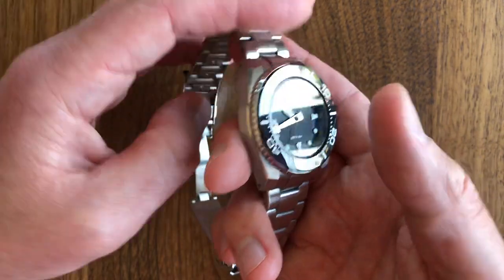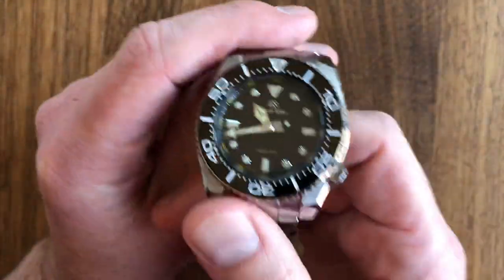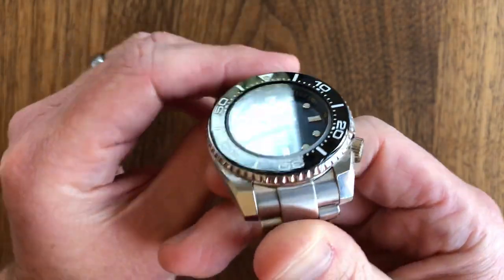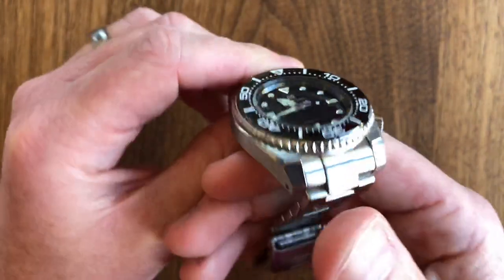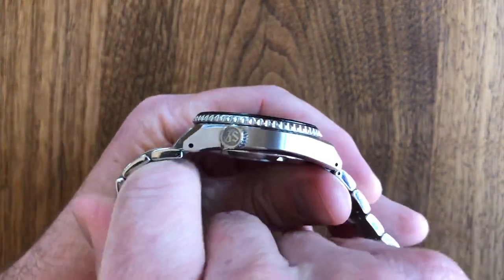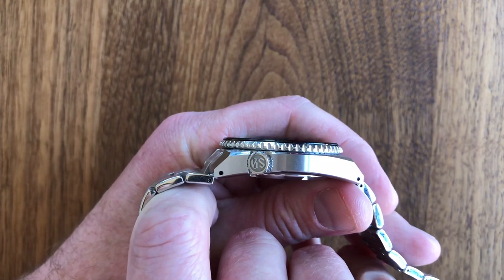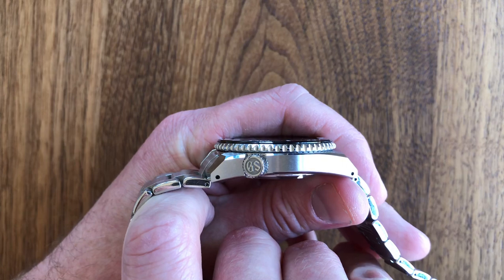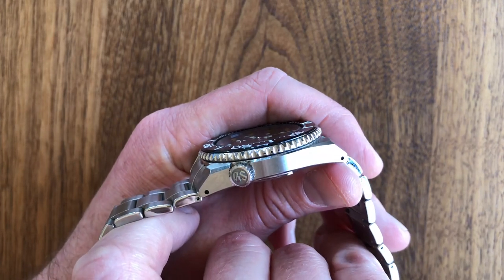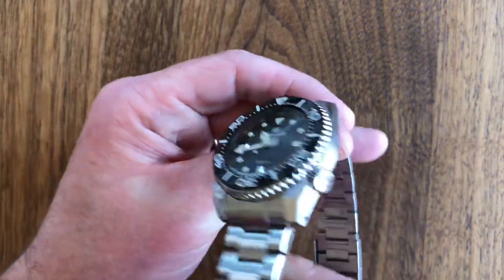As an X factor I would give this an 8.5. I think that's important. Why does it not get a 10? It is a Grand Seiko, it wasn't a cheap watch. Maybe if it were a little less expensive it would have a higher X factor because I'd have a little less concern about what I've invested in this piece. Let's give it an 8.5.